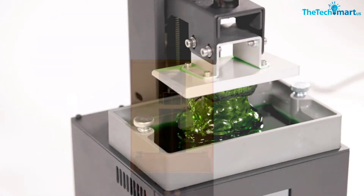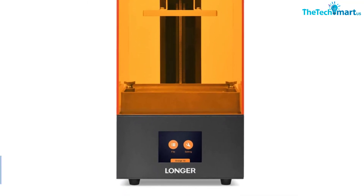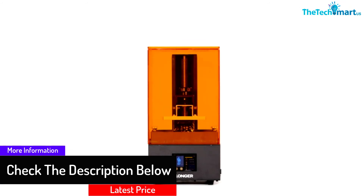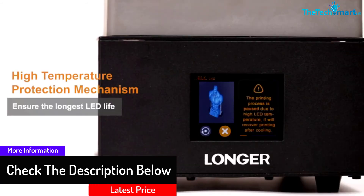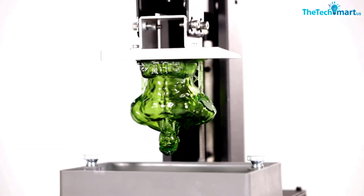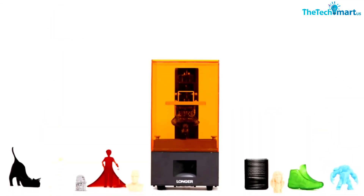This model is an SLA LCD printer that is easy to set up and gives you prototyping with great quality. Because this printer is LCD rather than FDM, it gives you higher precision and excellent details. It is also easier to use compared to FDM printers as its software is simpler and does not require a lot of effort to set up. You get 1 year of machine warranty and a lifetime of technical support from the company.